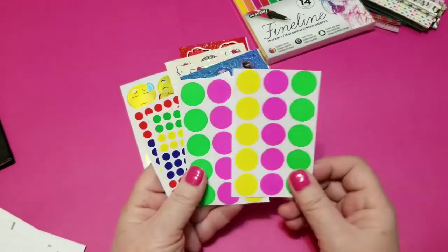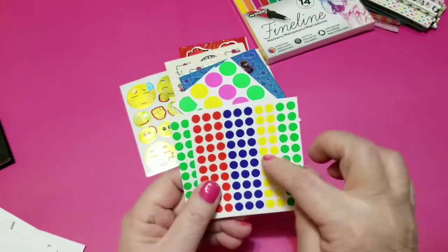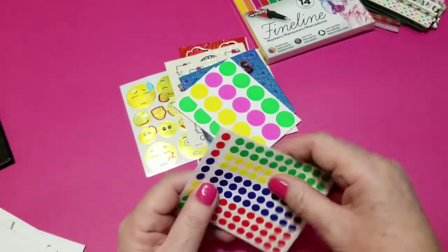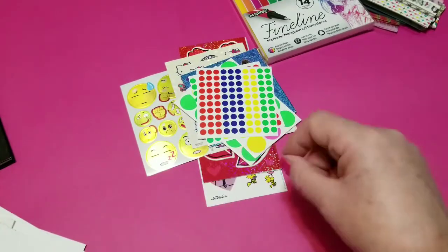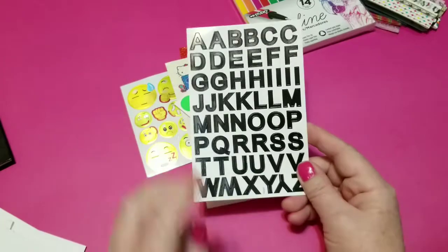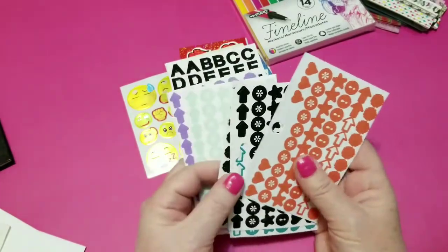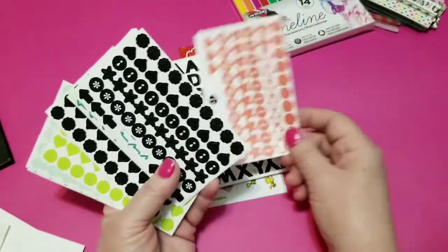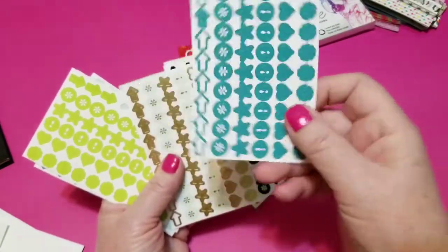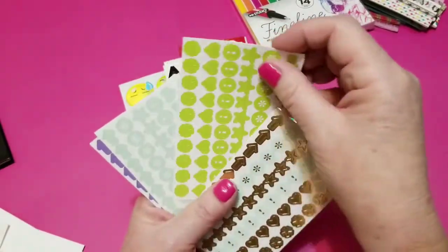I'm throwing in some large round dots and some of the small dots as well. These can be used for lots of things — for making notes, drawing attention to a note, or putting these down in a row in your planner to make a checklist. So I'm putting in four sheets of these nice bold black alpha stickers. And I've got a stack of these Mambi icon stickers — orange ones, a couple of black ones, this turquoise — kind of like a peacock blue, a deep turquoise, and a lime green.